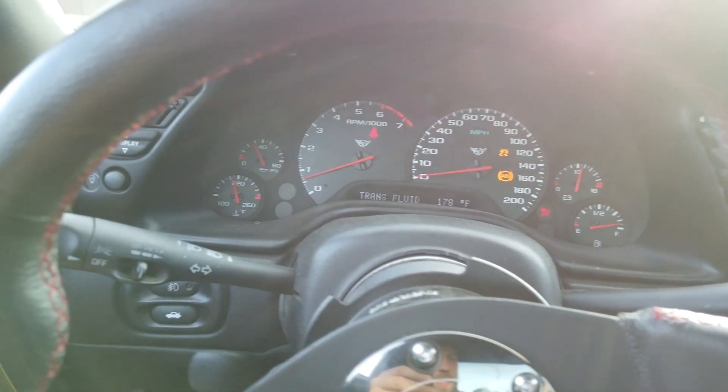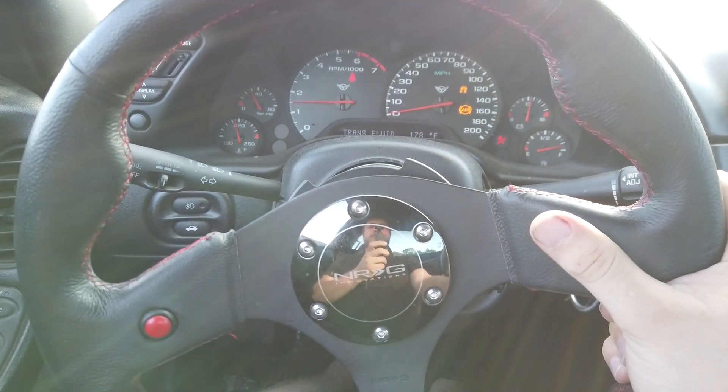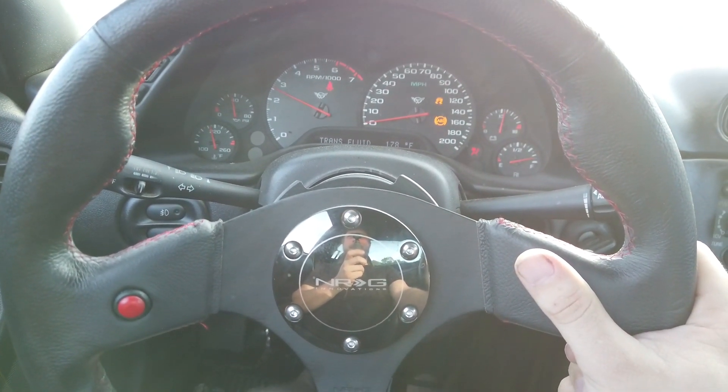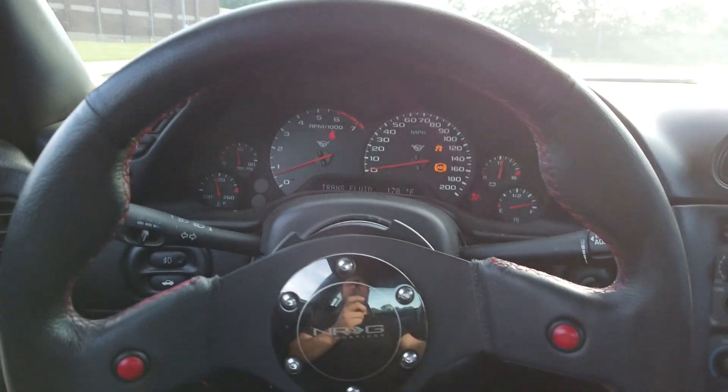We are done loading the tune. We got everything loaded up — let's go ahead and test it out. It works! Oh thank you God. You guys don't understand, I have been fighting with this problem for at least a month. Ever since this went out I could not figure it out to save my life. I took all the torque management out, everything I could, and I could not figure it out.